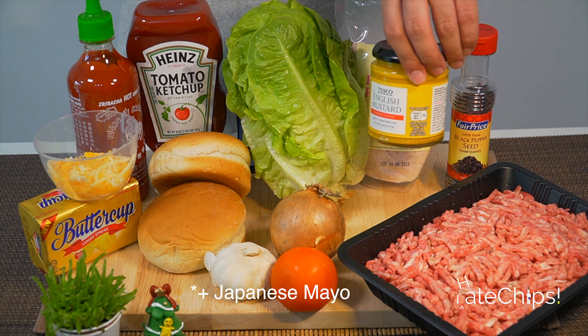Let's prepare four cloves of garlic. Medium slices of onion rings, medium slices of tomatoes, peel off some lettuce, and chop off the bottom part.